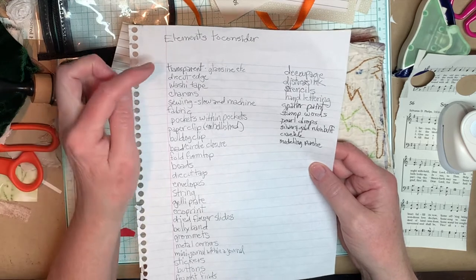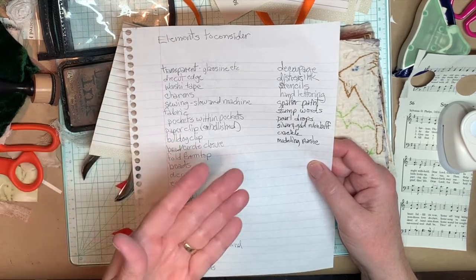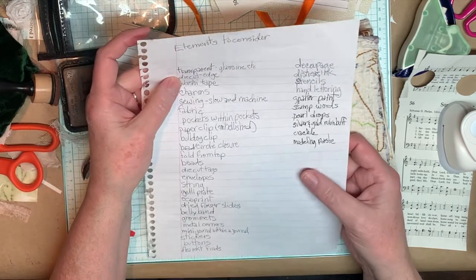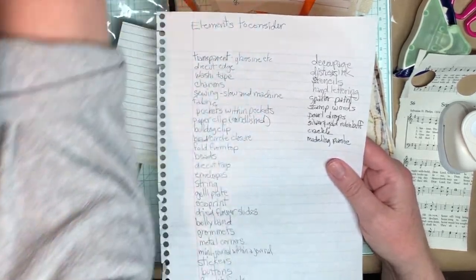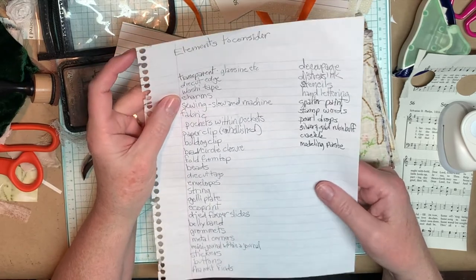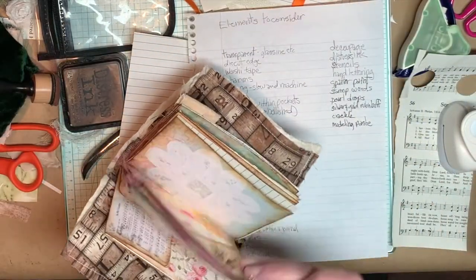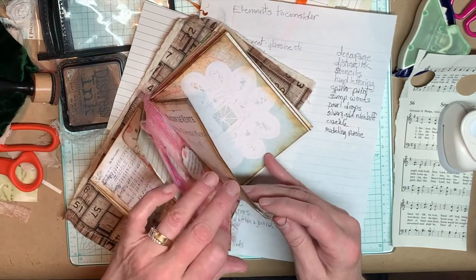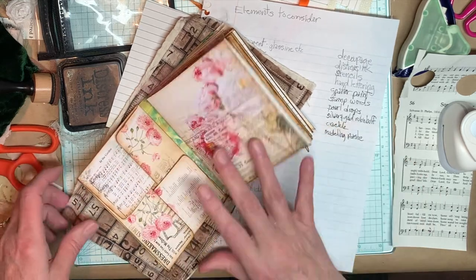One element to think about is something transparent — like a glassine envelope, or one of the flower slide pieces where you put a piece of acetate and a dried flower in the middle. Or a die-cut edge using your punches. Washi tape — sometimes I forget about washi tape. Charms: I went back on all these and punched a little hole and used one of these bulb pins. If you don't have them, you can order them online — they're just called bulb pins, like a safety pin at the top where you can put beads and little charms.